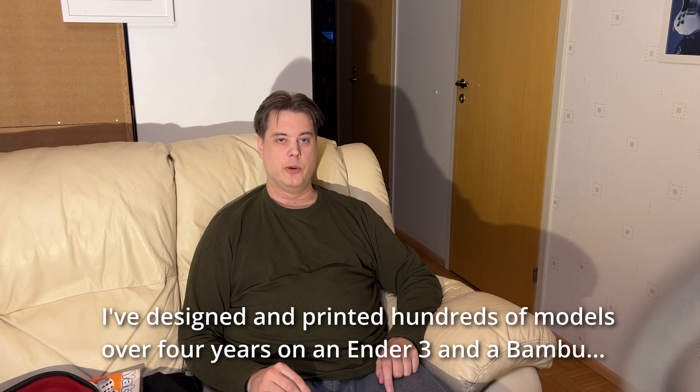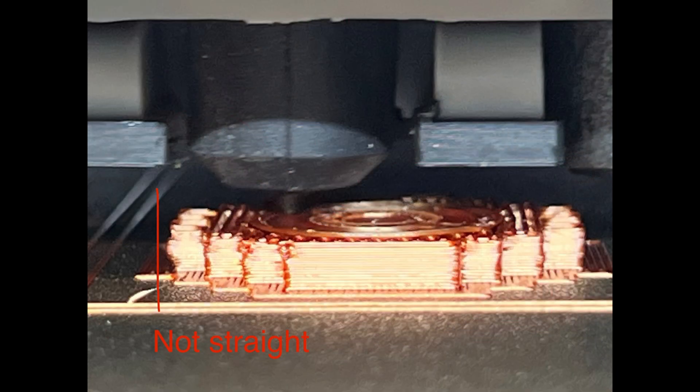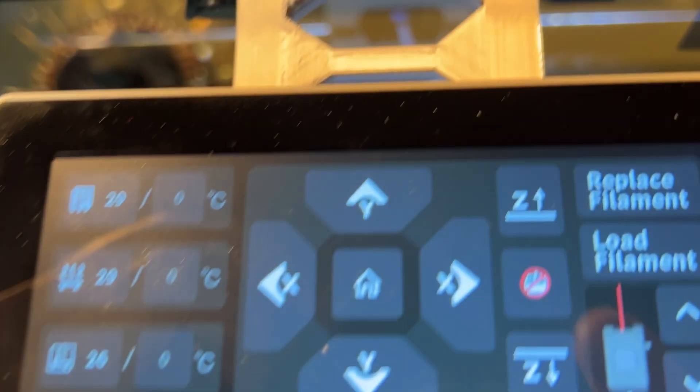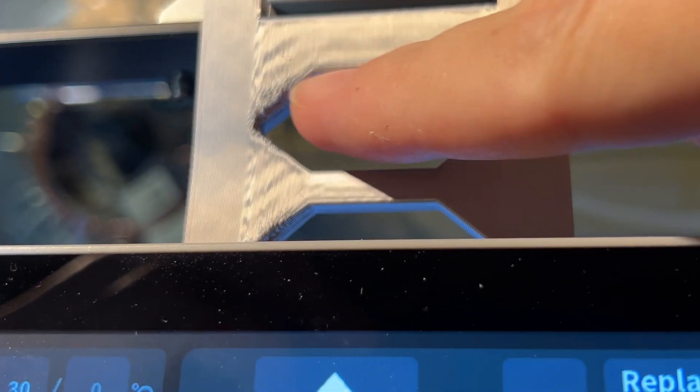Instead they were calling me a newbie and a beginner, saying I don't know what I'm doing. The problems were that I couldn't get any reasonable overhangs — they were all very bad quality and drooping a lot — and even straight corners were all wavy in the Z axis. I just couldn't get good prints out of it.